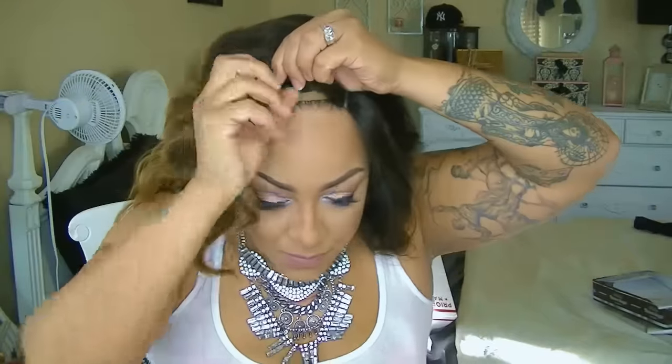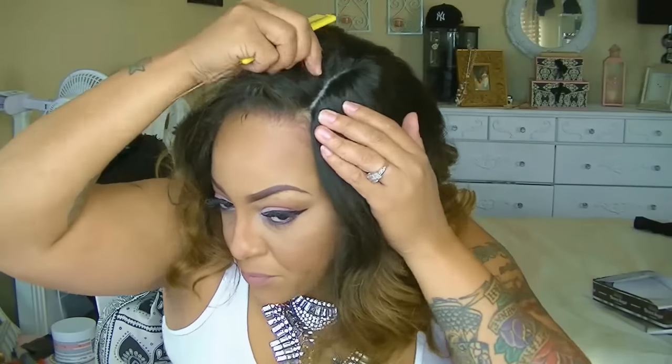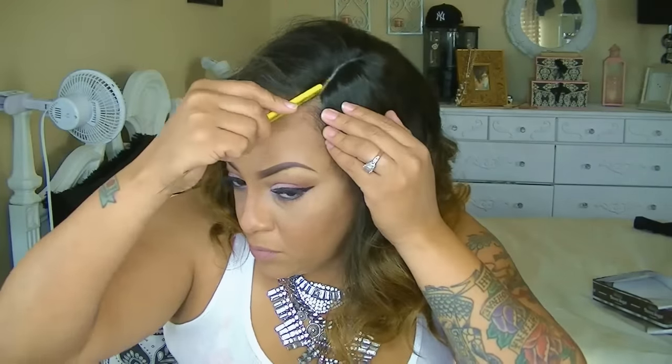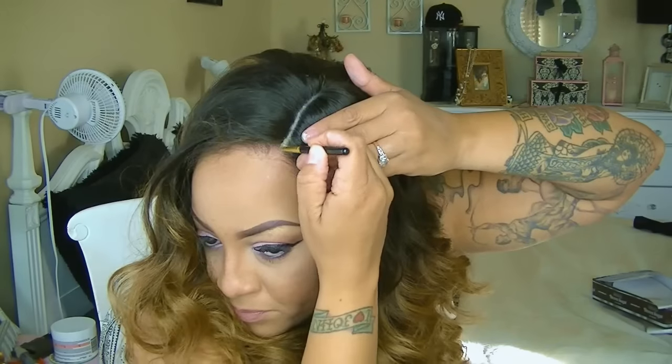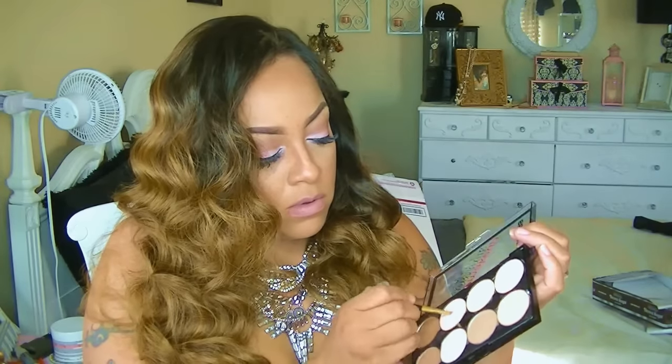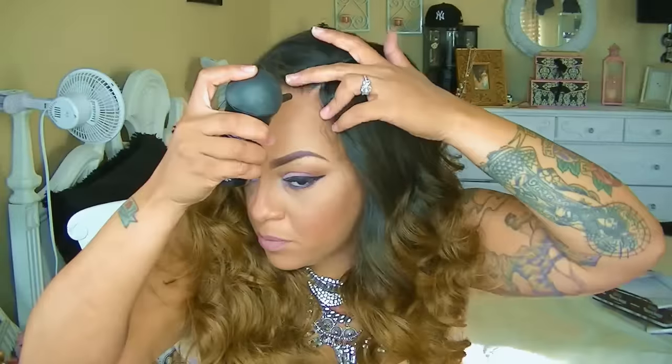I've already gone ahead and placed some concealer on the outer portion of my lace front, as you can see here. The most important thing I did beforehand — which I didn't show on camera — was I did tweeze it just to make my part a little more visible, because it is a deep side part invisible part and I really want it to be noticeable. So I'm going ahead and just brushing those curls. To make it look more realistic and match my scalp, I'll place a little concealer along with a little bit of my contour press powder onto my own scalp so it can blend in evenly with the wig.